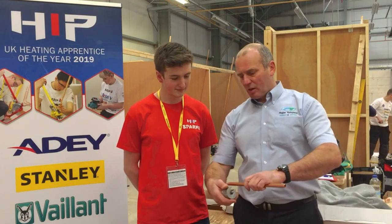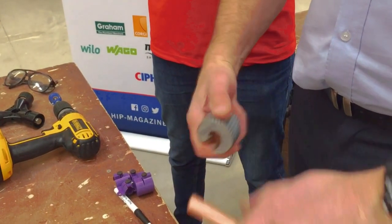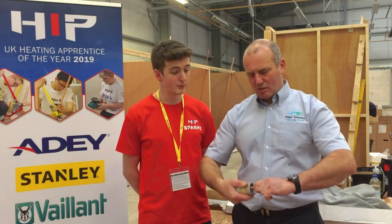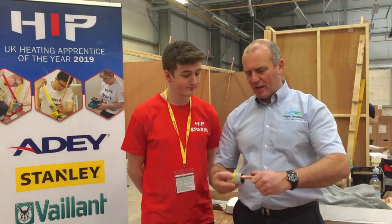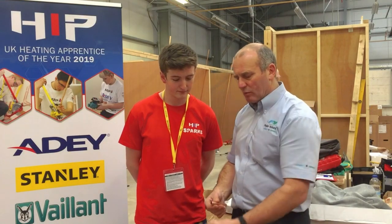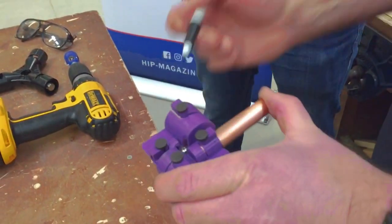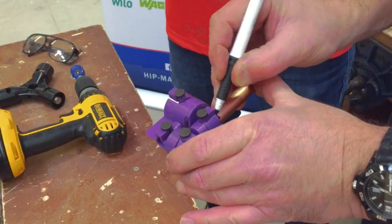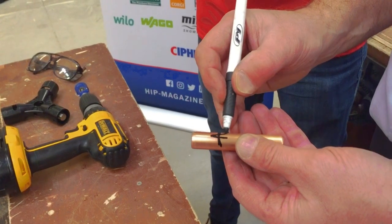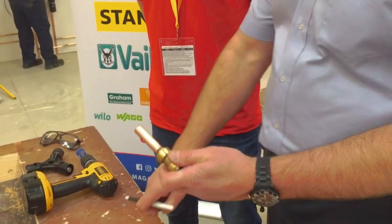First of all, what we're going to do is get some copper pipe and cut it with a pipe slice. Once we've done that, we deburr internally and then externally, and we check that there are no rough edges that could possibly cut the O-ring. Then we get into the depth gauge, push it in on the depth gauge — it's the side with the black pip on top of the pipe — depth mark it, then pull it out, put the little V on, get the fitting, and just push it in. And that's the joint done.